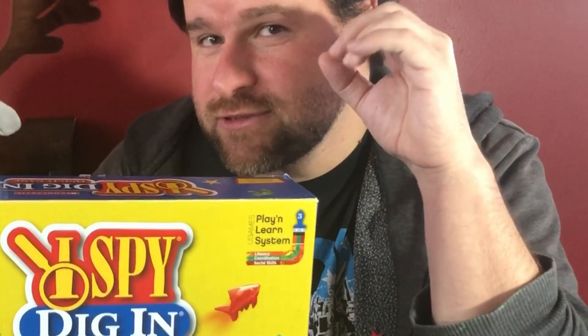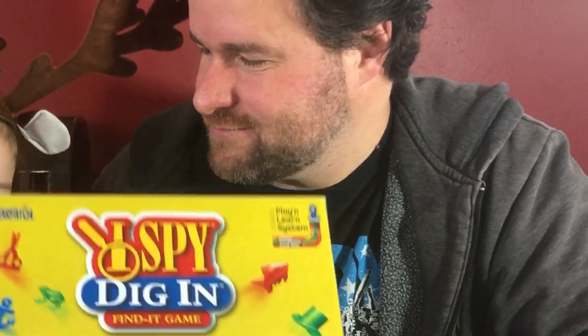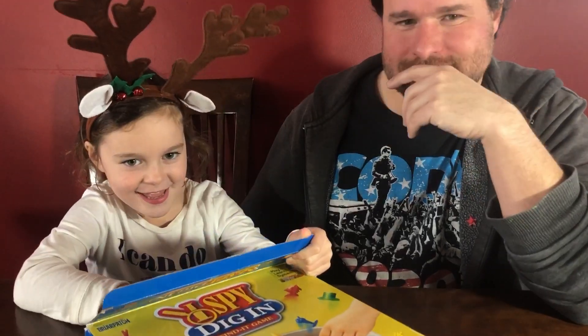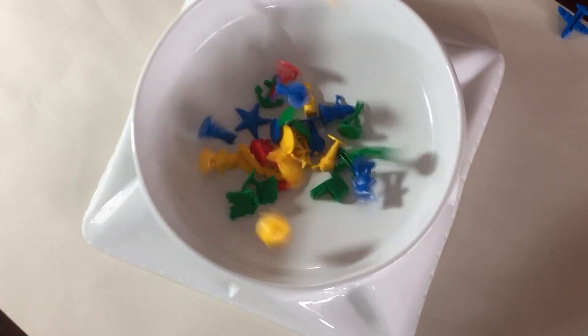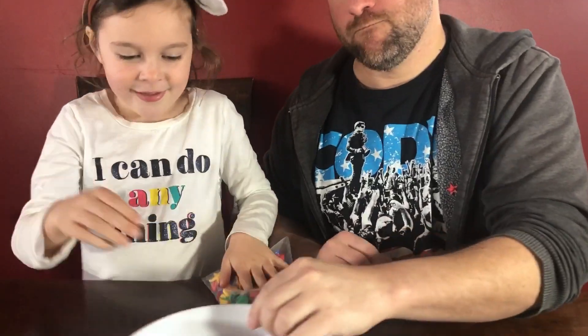This game can be played with two to four players and lasts about 15 minutes. And now let's dig in to this fun game and get started. There's a gazillion little toys in here that we need to dig in and find some for.